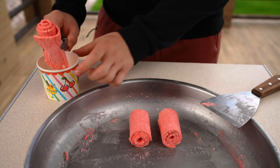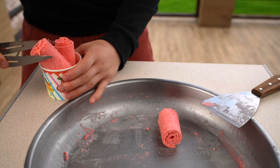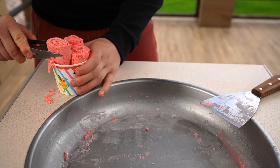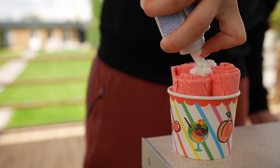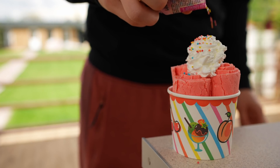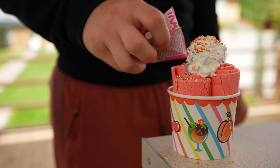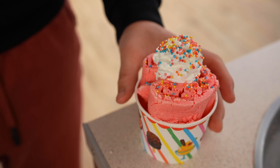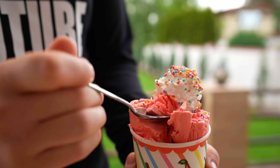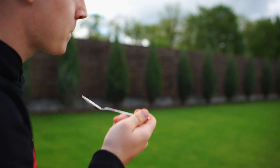We put the watermelon ice cream in a paper bowl, top it with a little bit of whipped cream and some multicolored powder. That's it — our fresh watermelon ice cream is ready. Let's taste test it. It's very tasty. It's got a light, not at all chemical taste of watermelon.